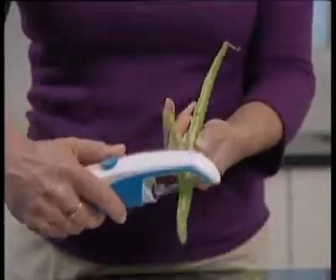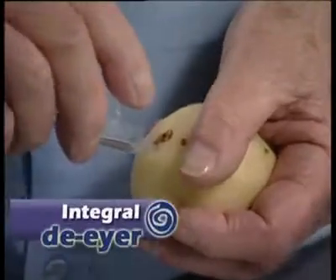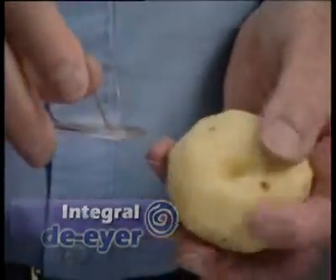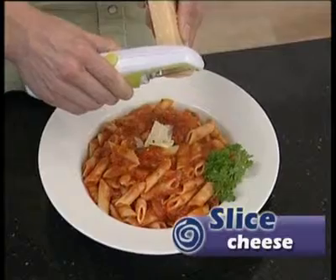The multipealer makes the awkward task of peeling stringy runner beans a simple job — enjoy homegrown vegetables at their best. Use the integral de-eyer to remove blemishes or bruises. The multipealer can even slice cheese, saving you from having to use an awkward grater.